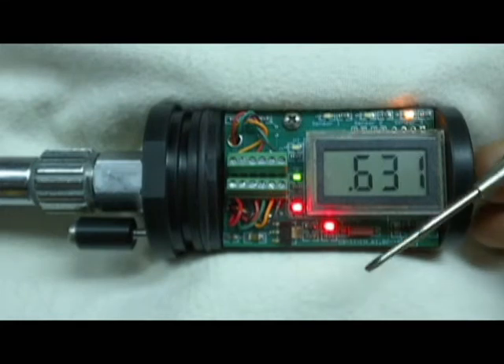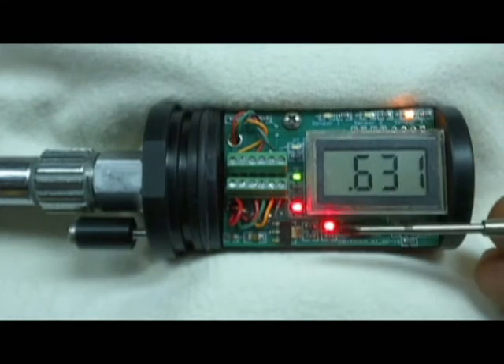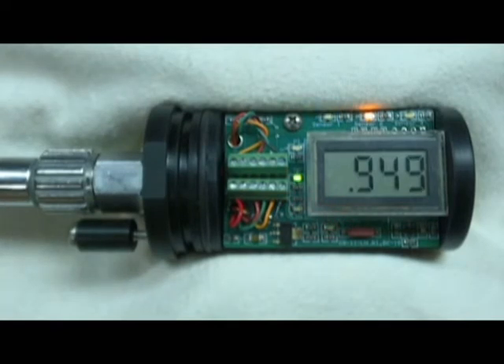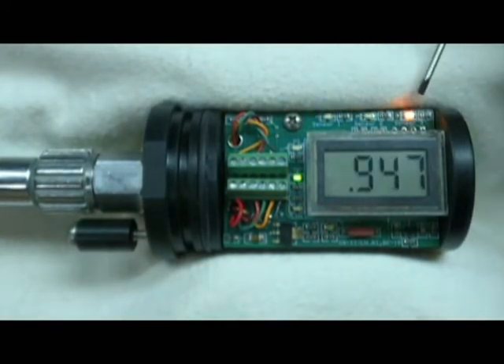If your battery voltage is low, a red battery-low LED will light. To review our LEDs: we have the three amber sensor LEDs, which indicate the sensor currently being displayed on the panel meter.